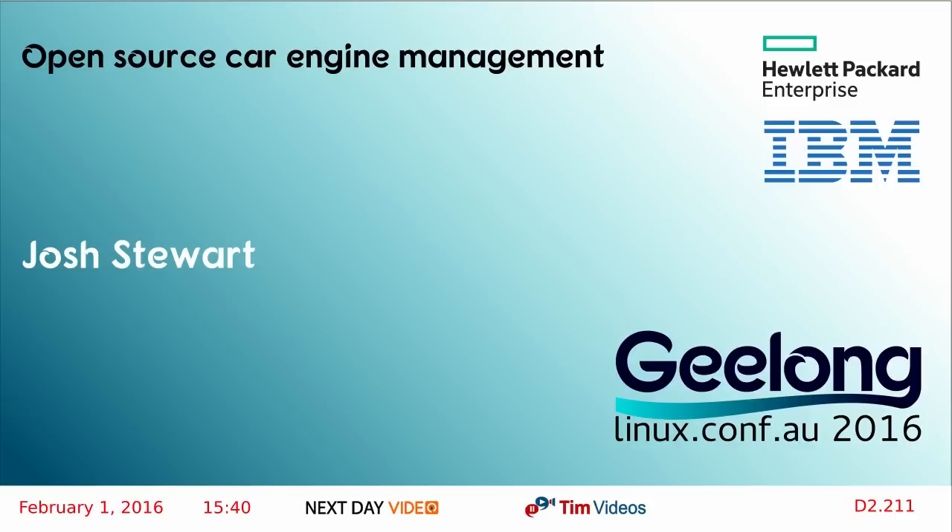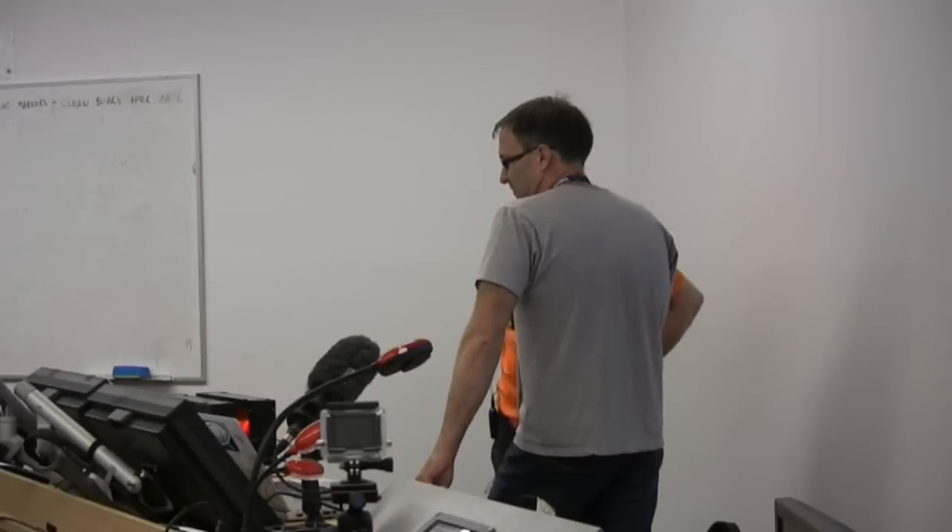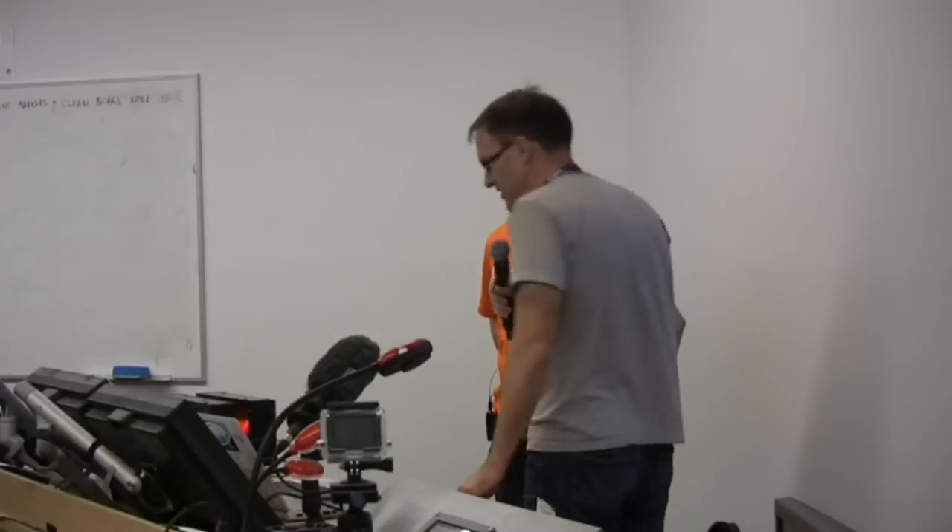Welcome back, everybody. Next up, we have Josh Stewart talking about having fun with car engine management systems, a subject that looks interesting because you can do fun things by hacking with cars. Josh, over to you.